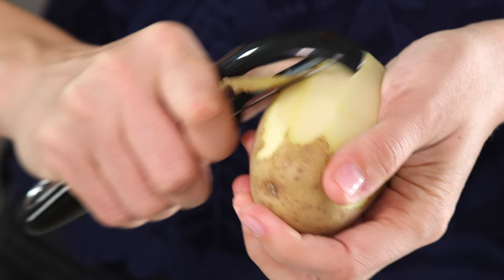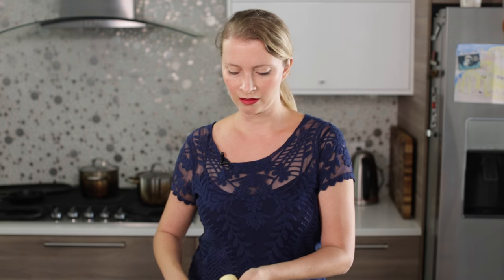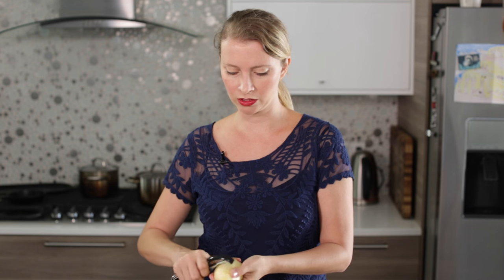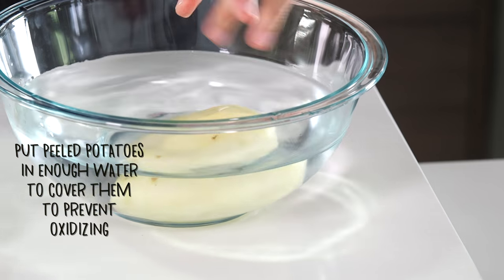Peel your potato — if you like a more rustic potato, you totally don't have to peel them, and you get more fiber and vitamins that way too. You might notice whenever you peel a potato they kind of start to oxidize pretty quickly and turn brown like an apple does. You could put them in the pot that you plan on boiling them in, and then they'll be ready to stick on the stove and start boiling.